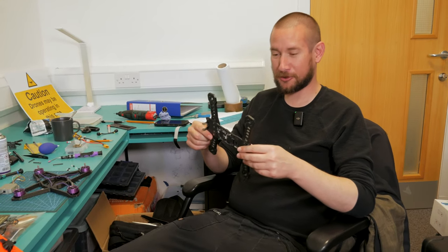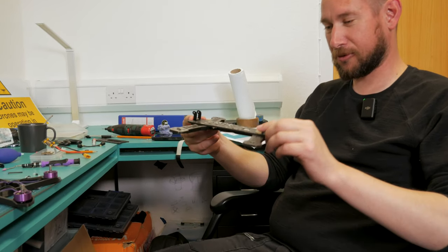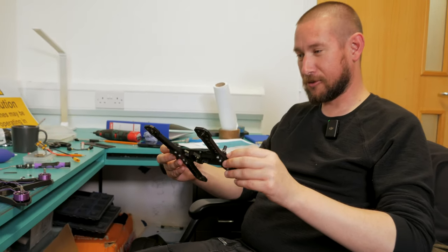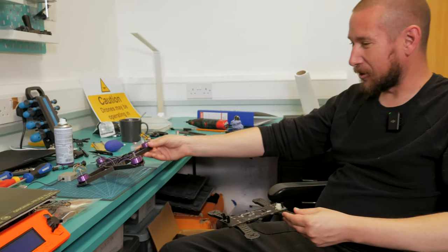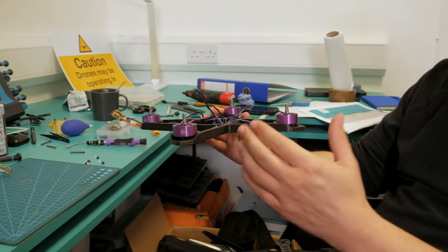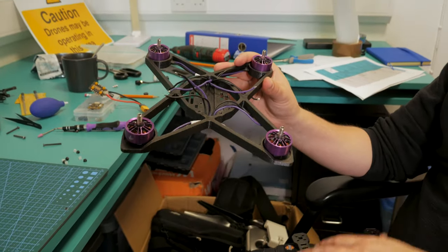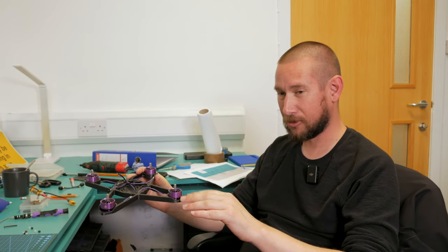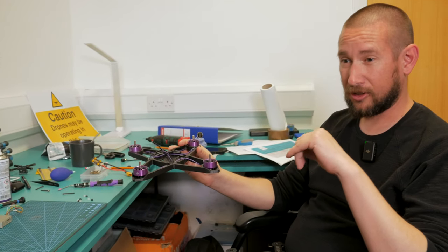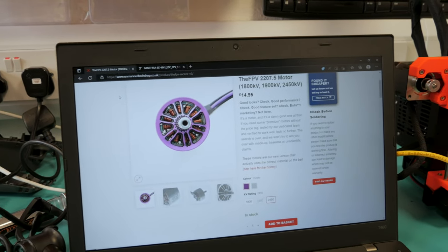This is the frame of the first FPV drone we 3D printed. We're actually changing it because on the original design the props were too close together. This is the new one we 3D printed — the frame took about 5 hours and 56 minutes to print. I've already disassembled the old one and started putting the motors onto the new frame. The motors are FPV 2207.5 motors at 2450 kilovolts, so they're quite powerful.